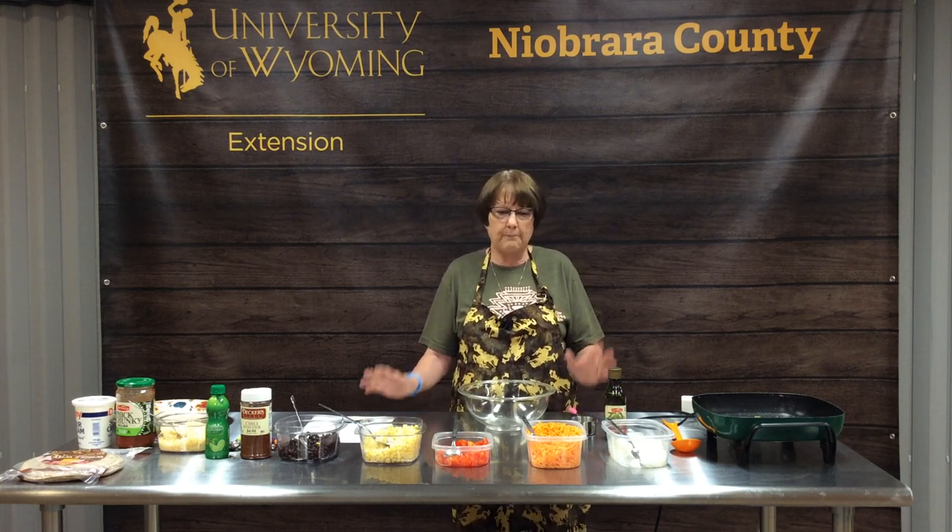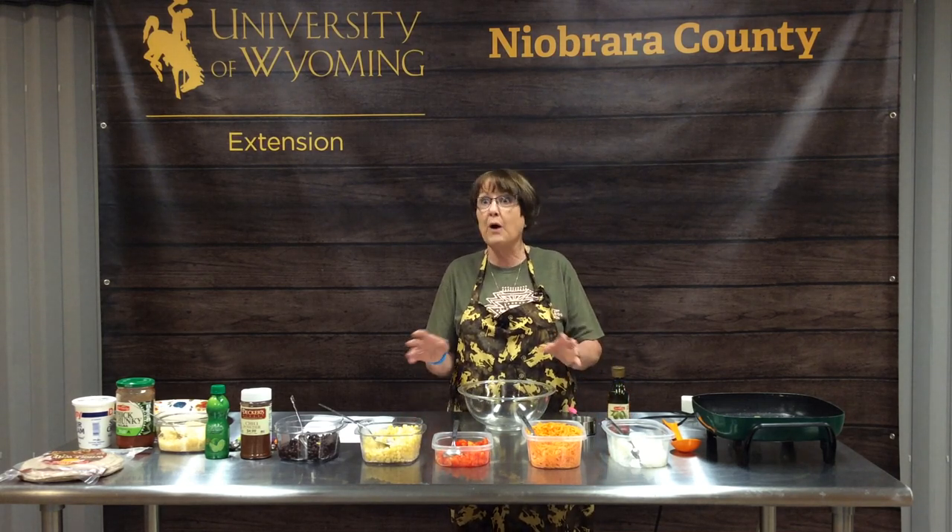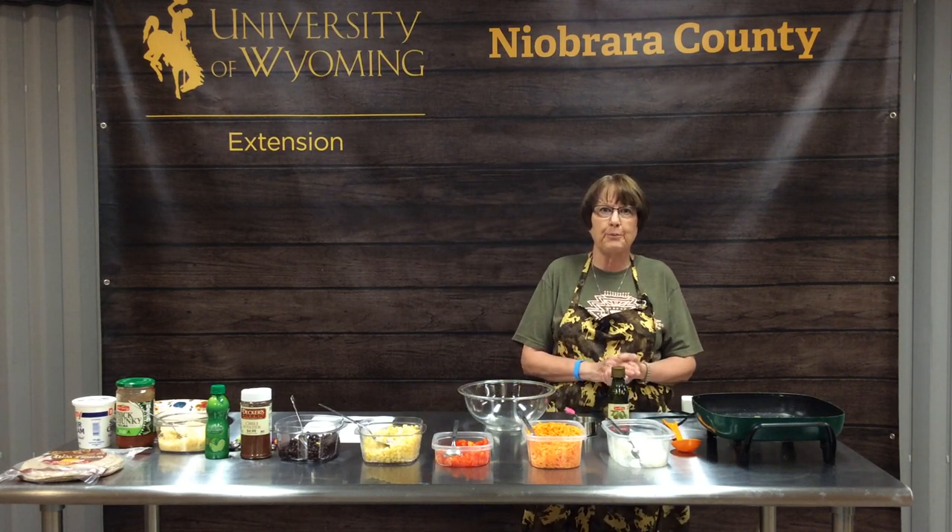I did all the chopping and prep prior to the video today, otherwise we'd have been here for two or three hours. But it's really easy to put together.